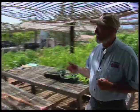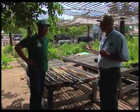Welcome to Southwest Yard and Garden. I'm Curtis Smith. At this time of the year, weeds are a big problem in the garden, so we've come to visit with Ron Jobe, Albuquerque Master Gardener, to find out how he manages his weeds here.